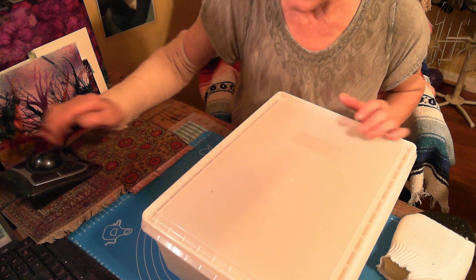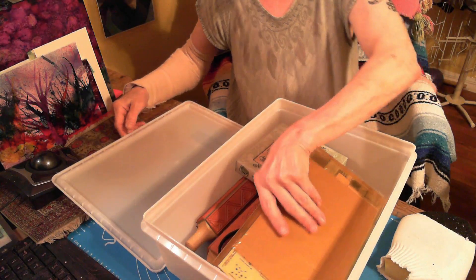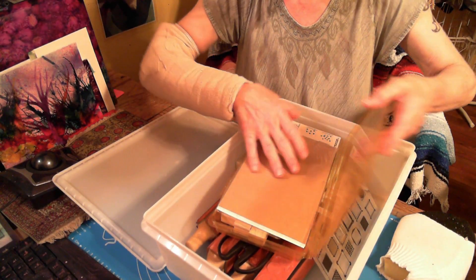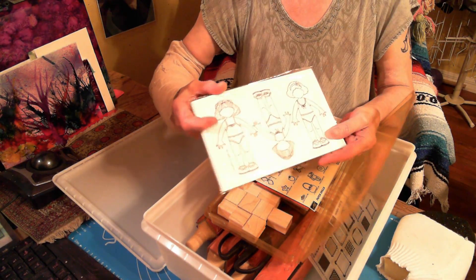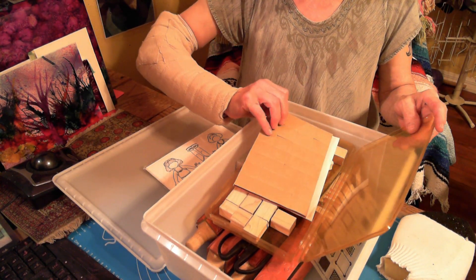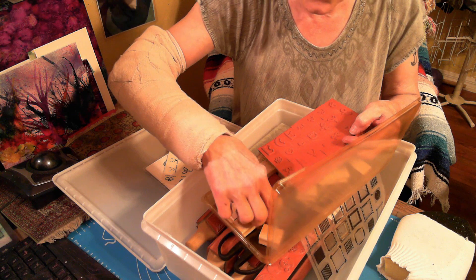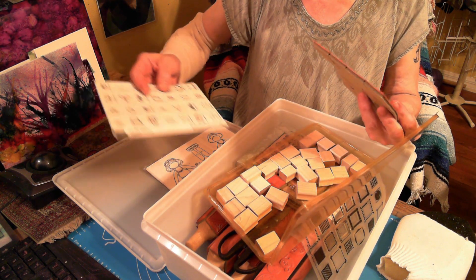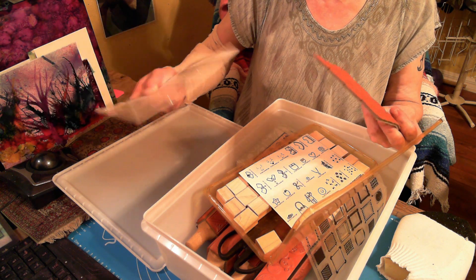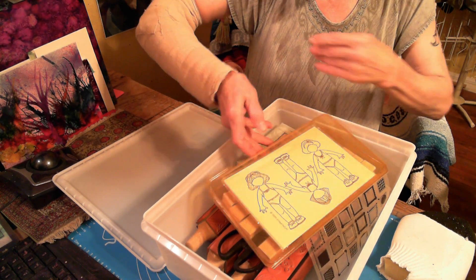Hey guys, welcome back. This is Denise from Seuss Art and we're going to keep going on this. This is a small box so it should be really fast to go through. We're looking at stamps. I don't know what this is — let's open it up. Oh, look at this! These are the stamps and so you put them on the wooden blocks. Oh, how cool — and then this is how you would put them together. It looks like 'build a baby' — build a baby, I love it!